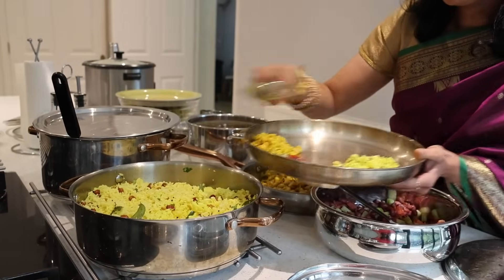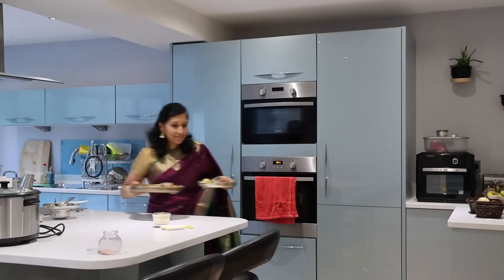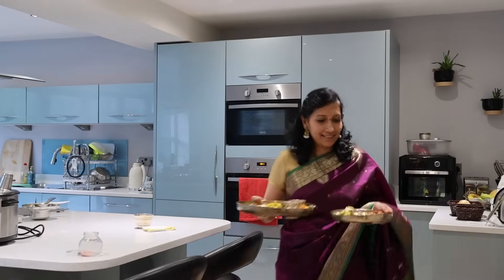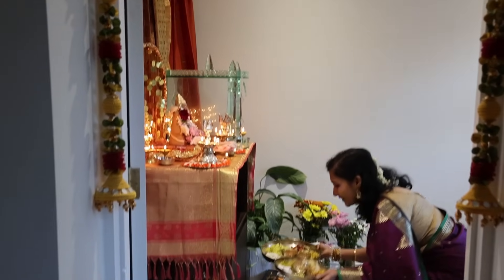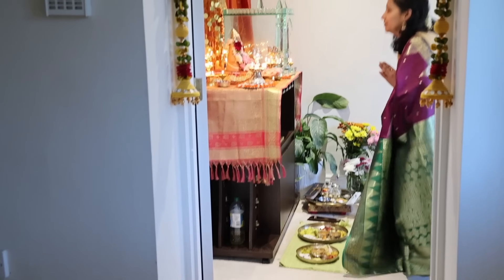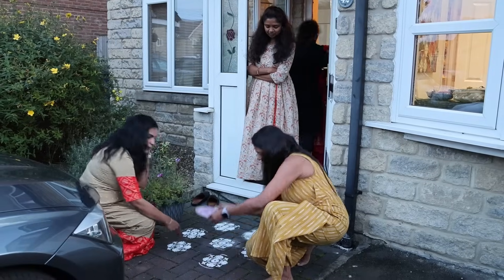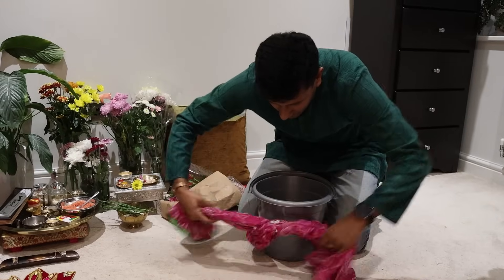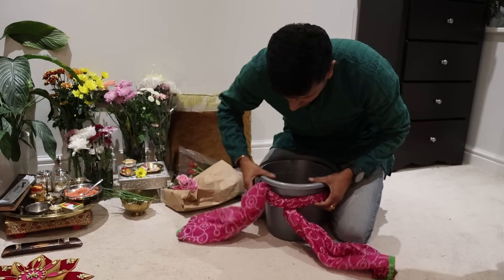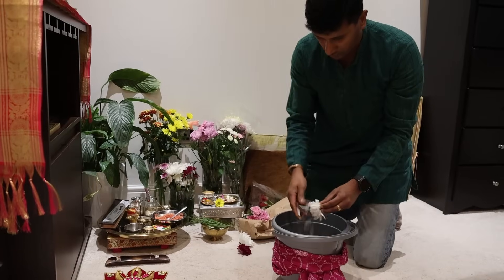Now, offering all that is cooked to Gauri and Ganapati, we really hope they have enjoyed their stay at our home. Before they leave to come back again next year, we offer them this platter cooked with love. Our friends — who are family now — are a great help, everyone contributing from making rangoli to setting up an instant well with flowers and water, performing the puja ceremony, and singing devotional songs.